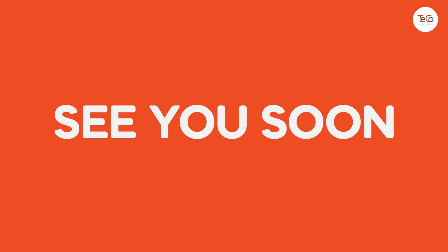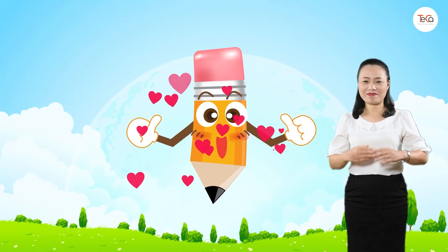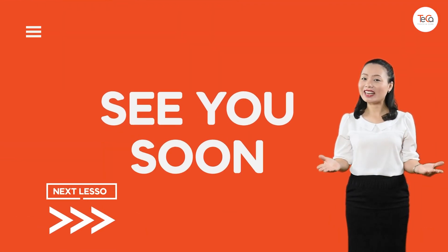Bye for now and see you soon. Great, you've finished. Bye for now and see you soon in the next lesson.